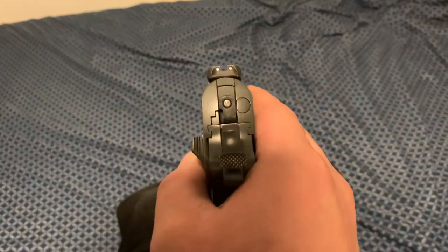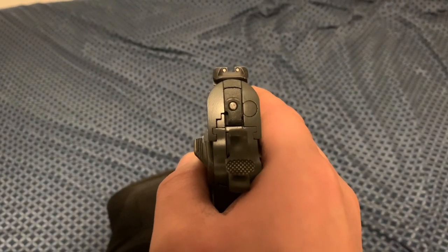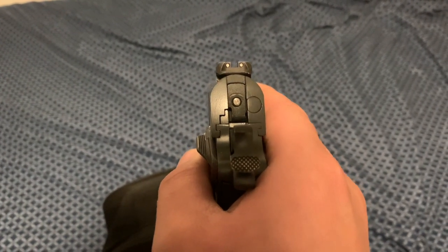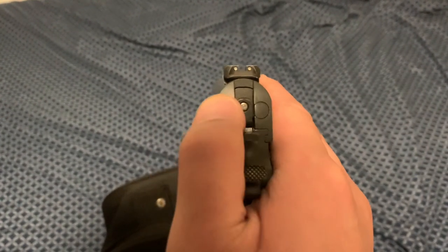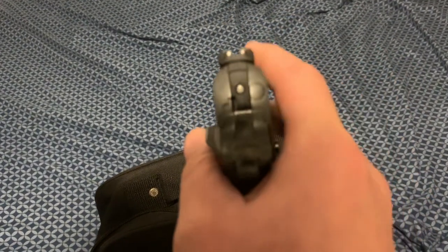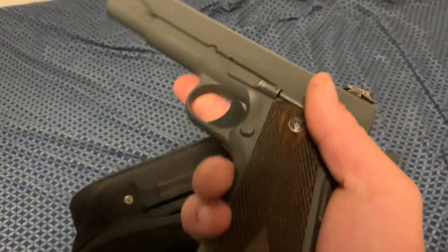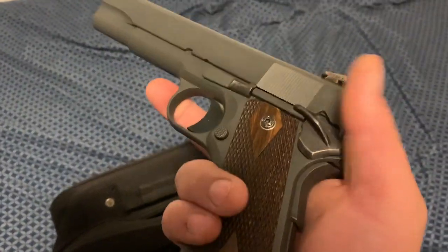If it would focus, you can see the titanium firing pin there. The firing pin is titanium so that it's just a little bit more drop safe. It's got a little stiffer spring in there, but otherwise it just keeps it functioning normally.